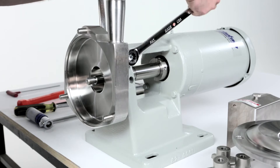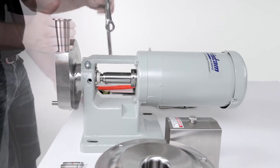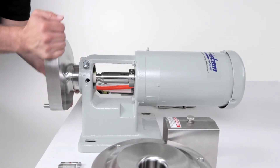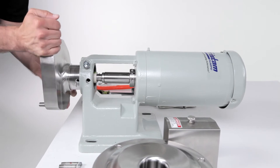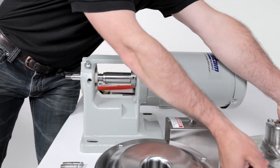Loosen the housing clamping bolt with two wrenches until it is loose in the flange support. Note, the clamping bolt does not have to be removed. Slide the pump housing off of the end of the pump shaft. Place the pump housing face down on the housing studs.